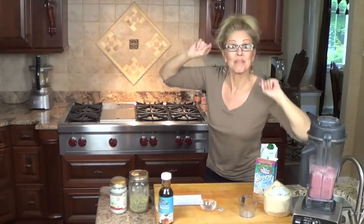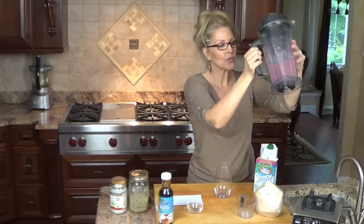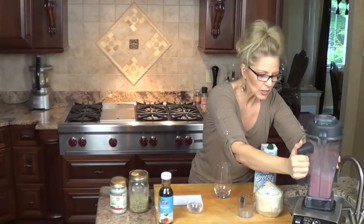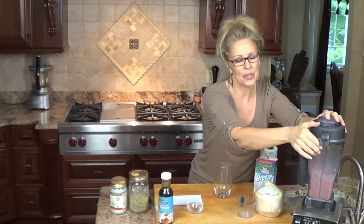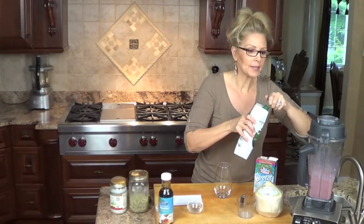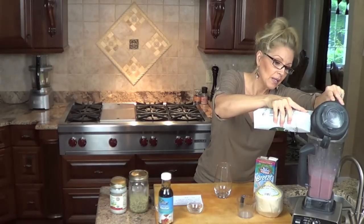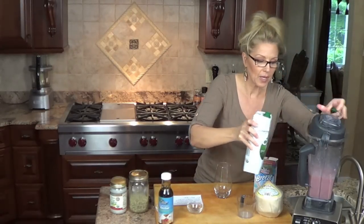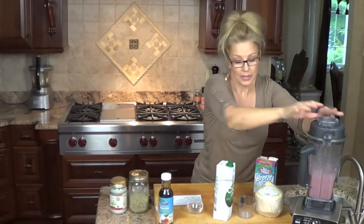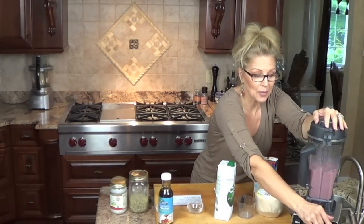Oh, it's done! Now this one is a little thick, so I usually test it to see. It needs a little — I don't like my smoothies real thick. So I'm going to add just a little bit more of the coconut water, or you can add more of the coconut milk, whatever you want. I'm going to add about a quarter cup more because I really can't stomach them when they're too thick. So we're going to spin that around and get it out.